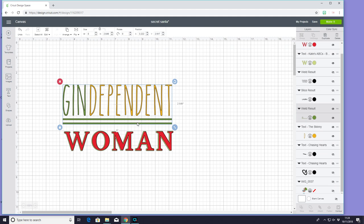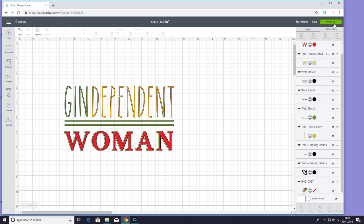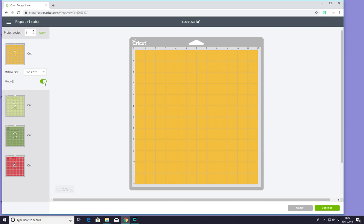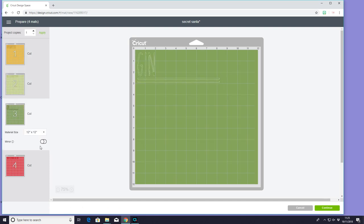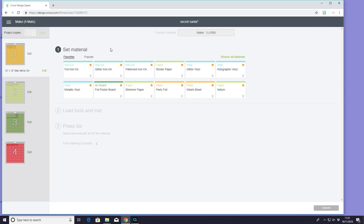I've come in with two squares here which I've made into lines. I've welded my gin and my two lines together because I'm going to cut those out in the same material. So we can go to make it. I'm going to be using iron-on for all of these so I want to make sure that I mirror in Design Space. So for layer one I'm using glitter iron-on — you can see it's already saved to my favourites. But if you don't know how to find it you just go to browse all materials, scroll down to iron-on and you'll find glitter iron-on.